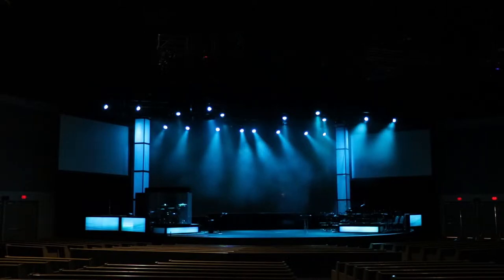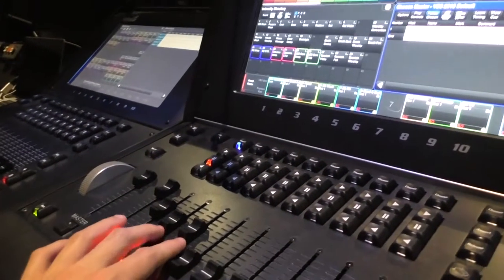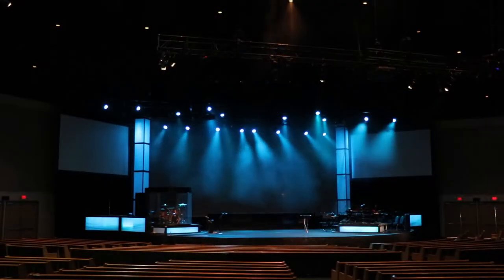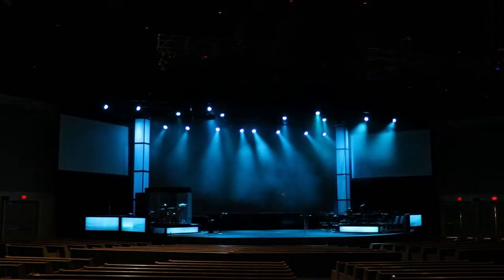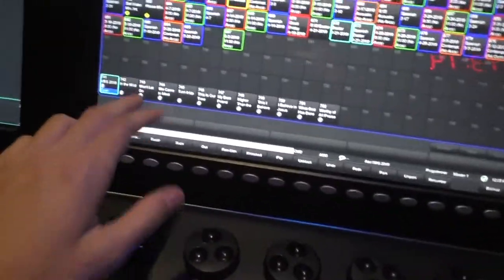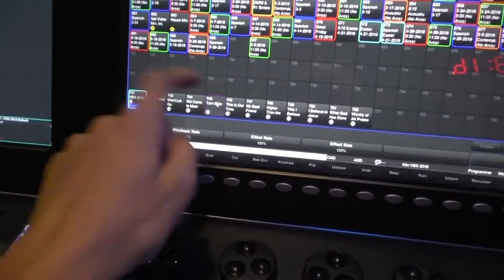This is just the look I have up right now. This will be for talking or whatever, and I'll bring up my HTPs if I need to — downstage, downstage fill — bring those up when I need to. Keep house down for now or facilities will yell at me. When I want to run a cue-list, let's say I want to turn it up because that's the one I'm going to be demonstrating.